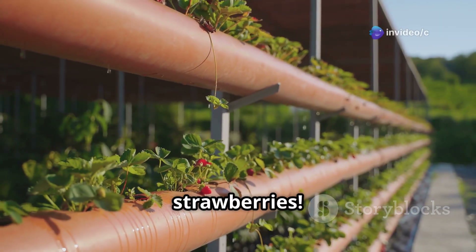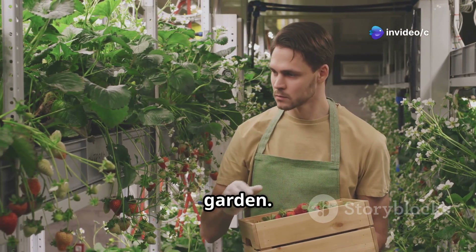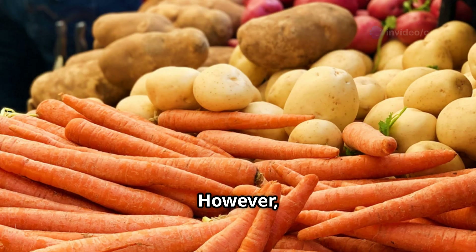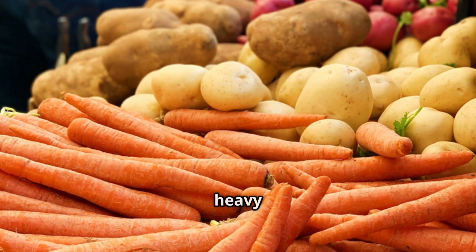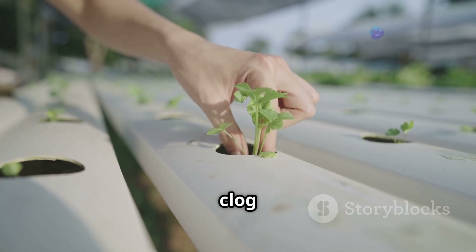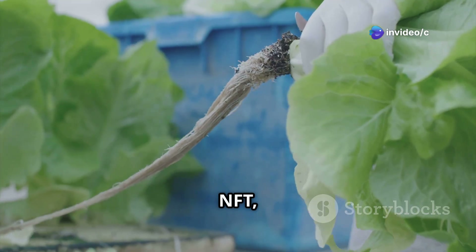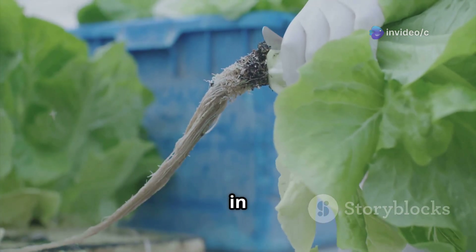If you're feeling adventurous, you can even try growing strawberries — imagine plucking juicy red strawberries right from your indoor garden. However, it's best to avoid plants with large, heavy root systems like potatoes or carrots, as these plants might clog your system and make it difficult to maintain proper water flow. Stick with the stars of NFT and you'll be harvesting deliciousness in no time.